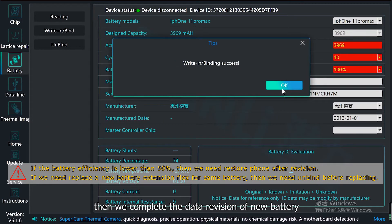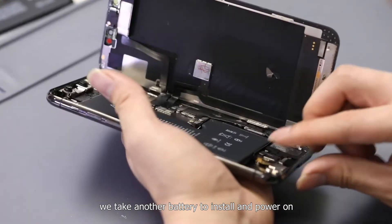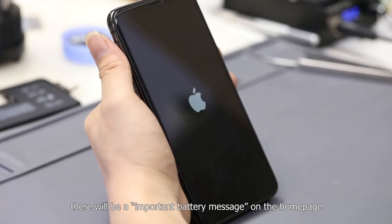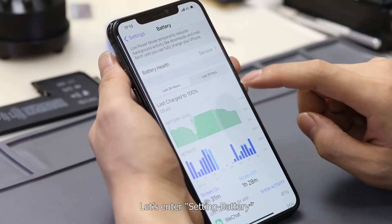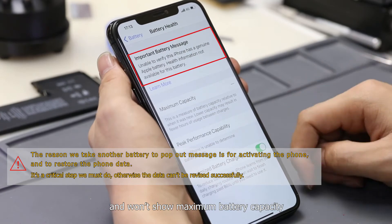We have now completed the data revision of the new battery. Now for a key demonstration step: we install a different battery to show the issue. Because it's not a genuine battery, there will be an important battery message on the home page. Entering settings and battery, we can see the warning message and it won't show maximum battery capacity.